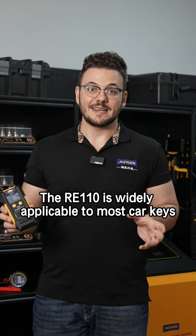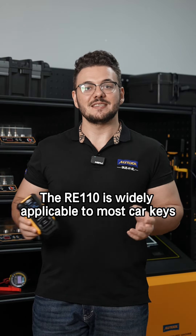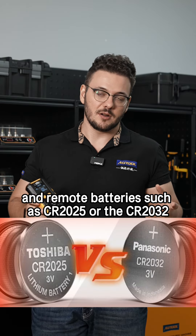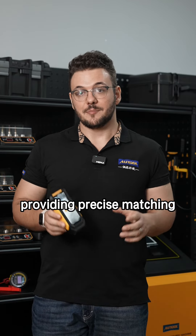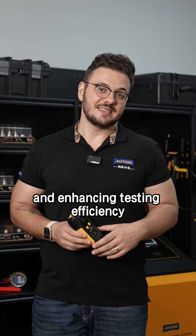The RE110 is widely applicable to most car keys and remote batteries such as the CR2025 or the CR2032, providing precise matching and enhancing testing efficiency.